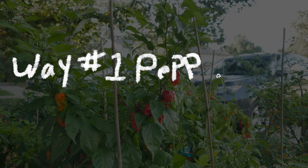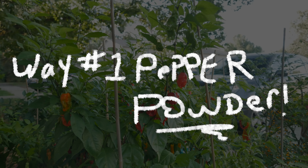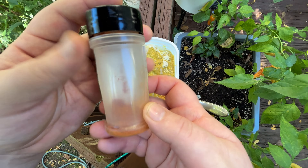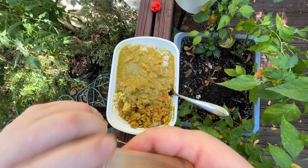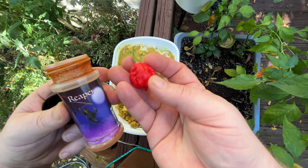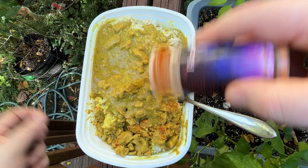Way number one. Carolina Reaper chili pepper, a cultivar of the Capsicum chinense plant. Powder. So the first way I ever had Carolina Reaper was in powder form. That's curry — it already has some peppers in it, but we're going to put more. There are lots of companies out there that do powder, and if you grow your own, you can make your own powder. I need to make a video about that. Carolina Reaper powder going on curry.